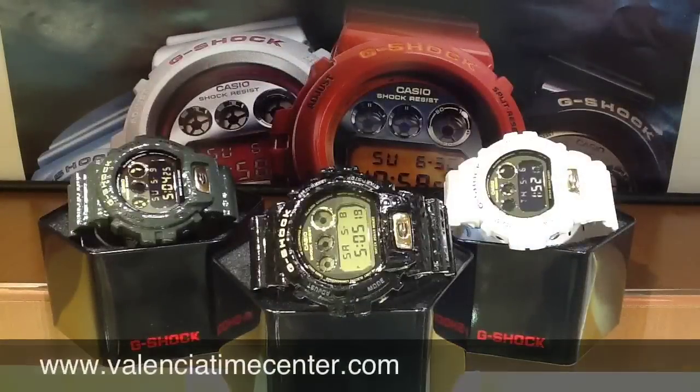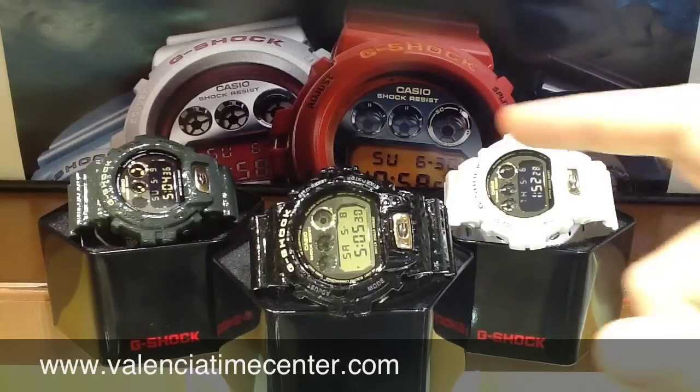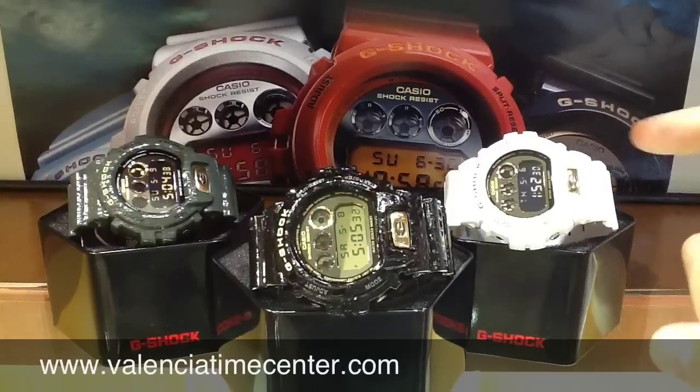Hey guys, Valencia Time Center here and today I'm very pleased to bring to you a very cool series from Casio G-Shock. This is the Crocodile Series, model number DW6900CR-1-3-7.